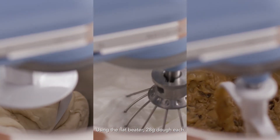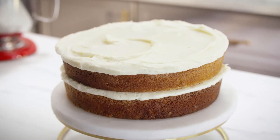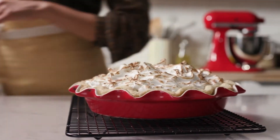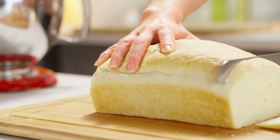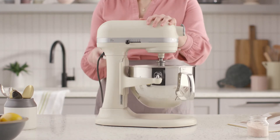With 10 speeds and 3 versatile accessories — the flat beater, wire whip, and dough hook — bakers can create smooth batters for crepes and cakes, silky mousses and meringues, and heavy bread and pizza dough.